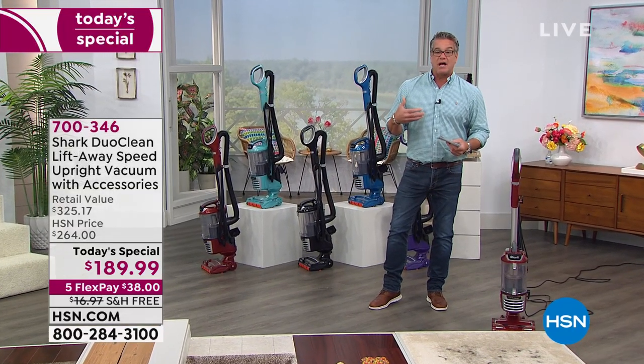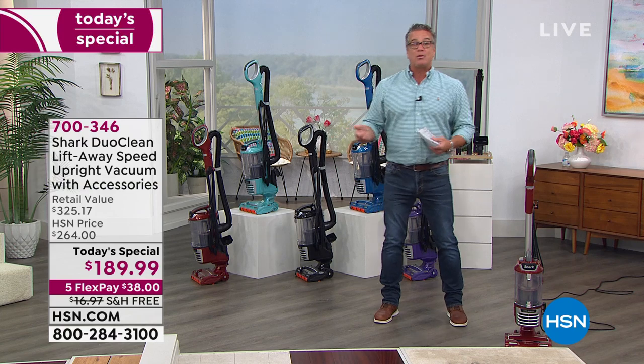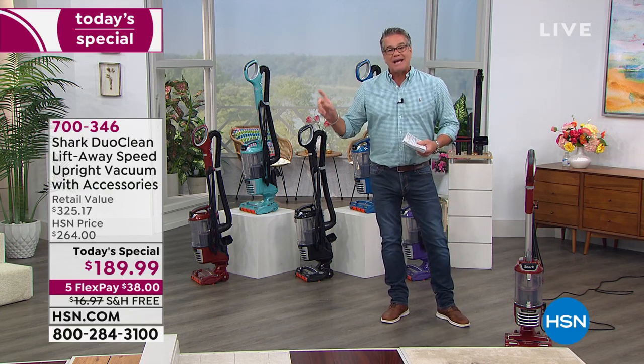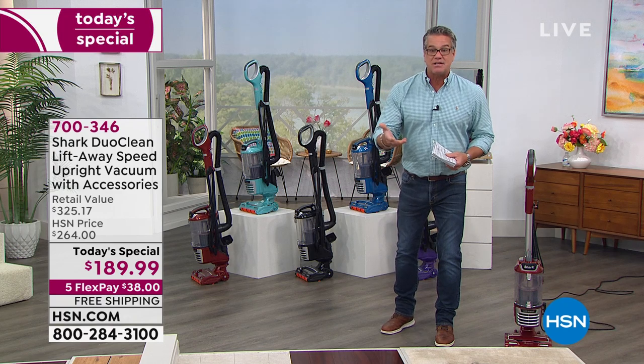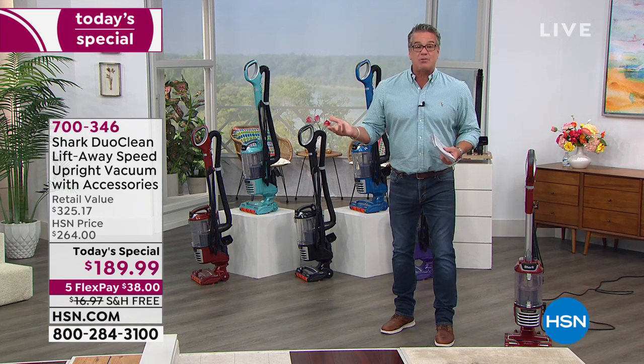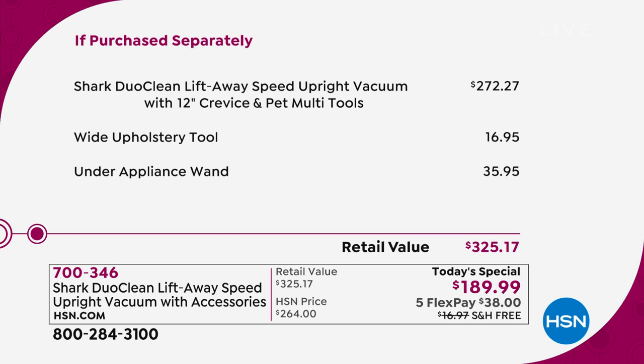It's what we call the DuoClean, so you'll be amazed at how the brushes work. It's a lift-away, so you can actually take the canister with you, lighten the weight, and detail clean all over your house. The item number is 700346. If you were to go find this at full retail, you'd be sending over $260. The retail is $325 - we've discounted it to $189 today.